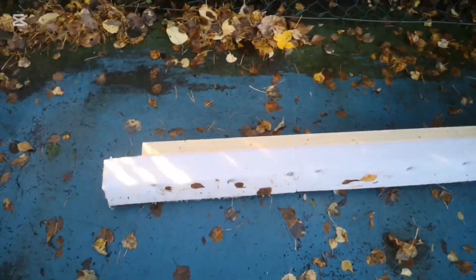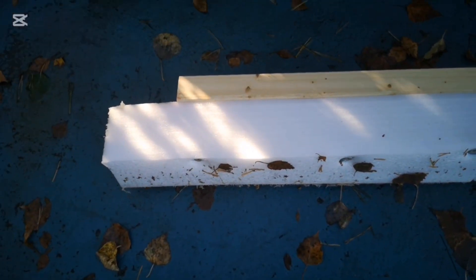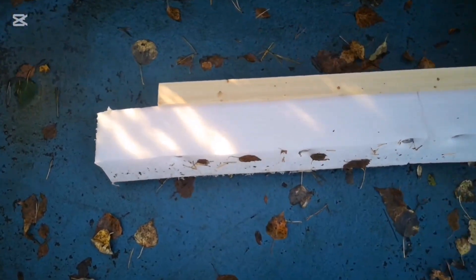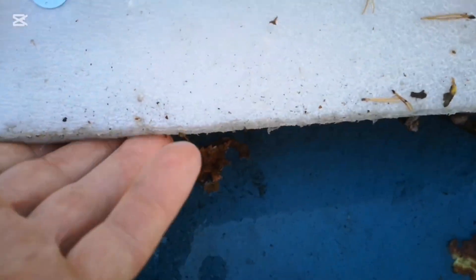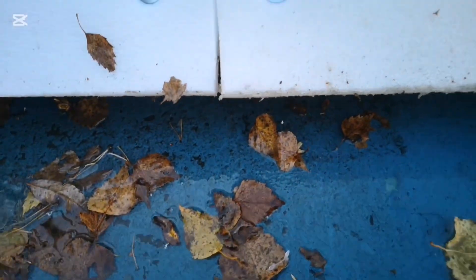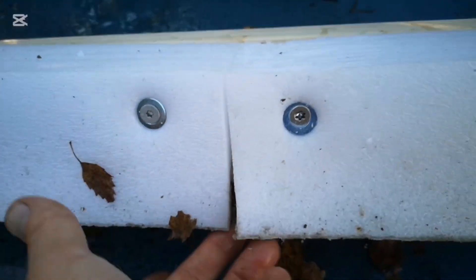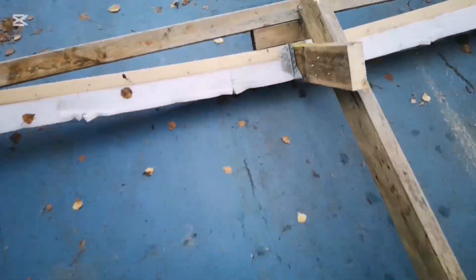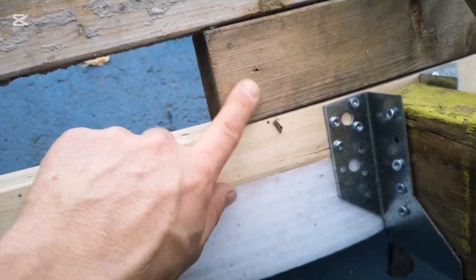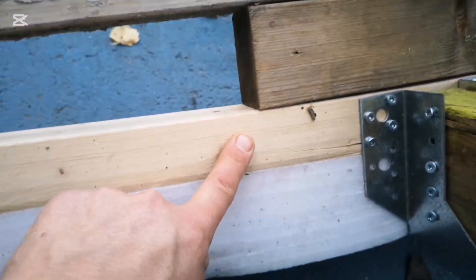I think because it's so wide and stiff it doesn't come down into the big grooves or holes in the ground, so it stays on top. I put some slits in it with the tiger saw, but it still didn't collect the water — maybe it's these holes that let the water through.